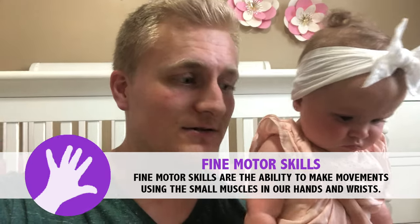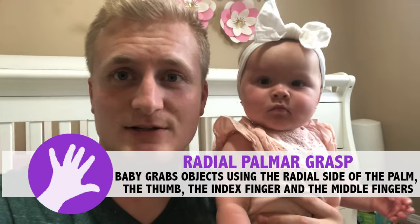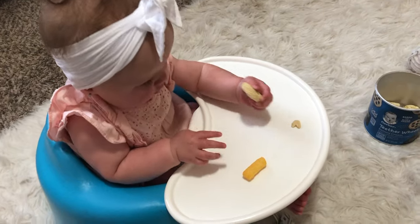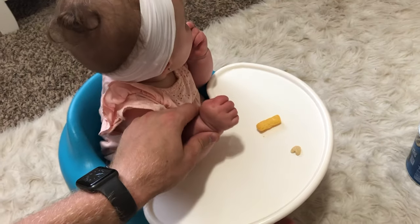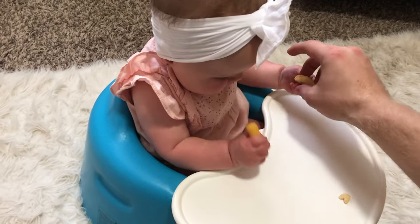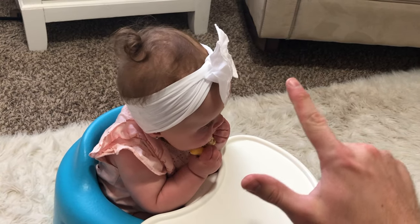Now we're going to be working on some fine motor milestones. Fine motor is anything that has to do with really small, precise movements, most particularly in the hands. This first activity we're doing for fine motor is going to be working on what's called the radial grasp — that's when kids use just their thumb, index finger, and middle finger to grasp things. We're going to do that by having small objects for her to grasp and encouraging her to use those three fingers. You can also guide her hand or offer the object to that part of her hand so she clamps down with the thumb, index finger, and middle finger.